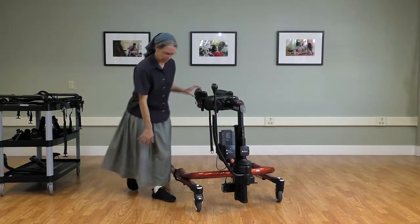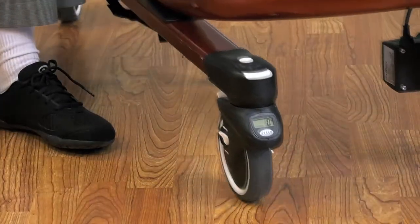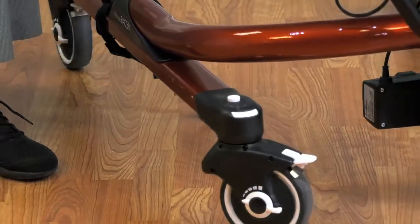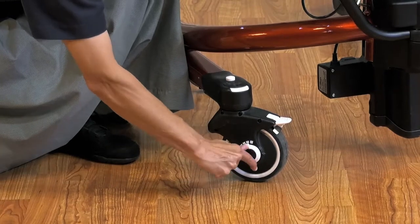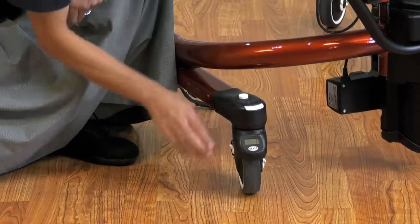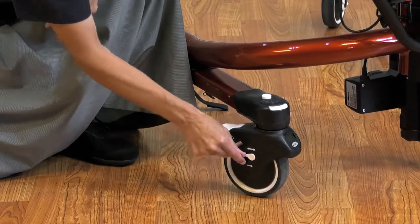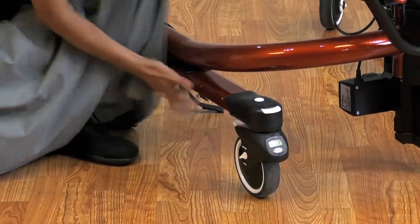Other features of the caster that are very important for gait training include a foot-activated swivel lock, which can be released by tapping the front. We also have the drag, which is a white-on-black marking — increasing the resistance as you turn that. And then we have the forward-only direction lock, which is used in combination with the swivel lock.